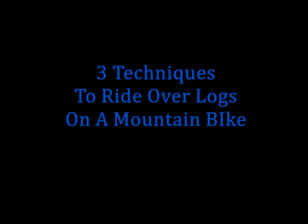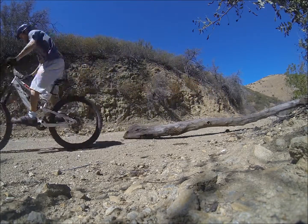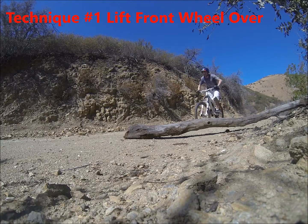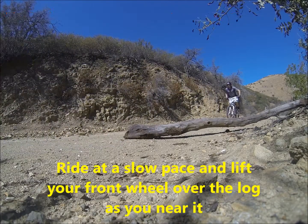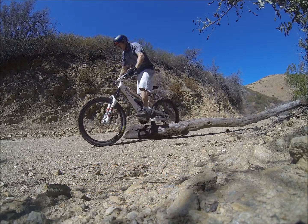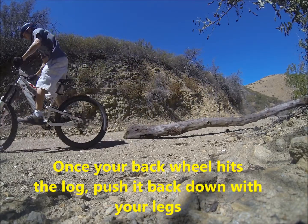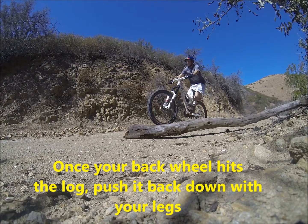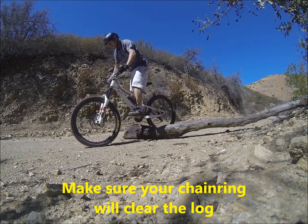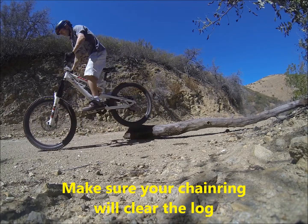Three techniques you can use to ride over logs on a mountain bike. Technique number one: lift your front wheel over the log. Ride at a slow pace and lift your front wheel over the log as you get near it. Once your back wheel hits the log, push it back down using your legs. Make sure your chainring will clear the log before trying to ride over it.